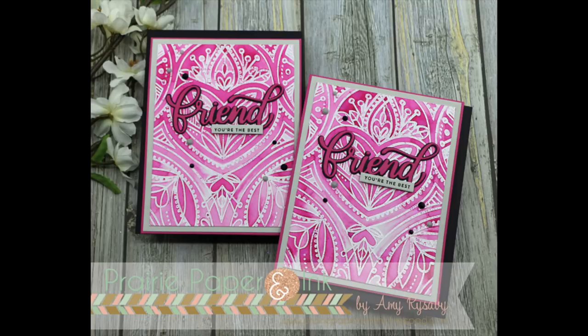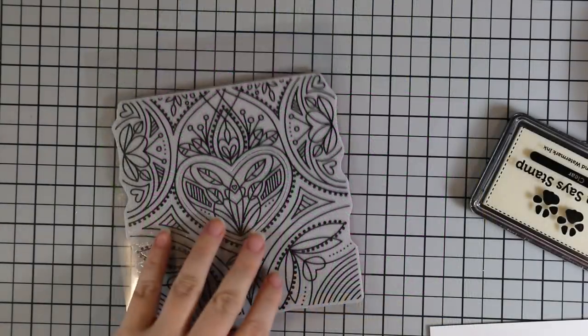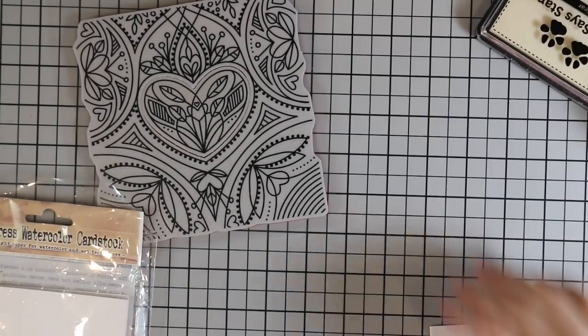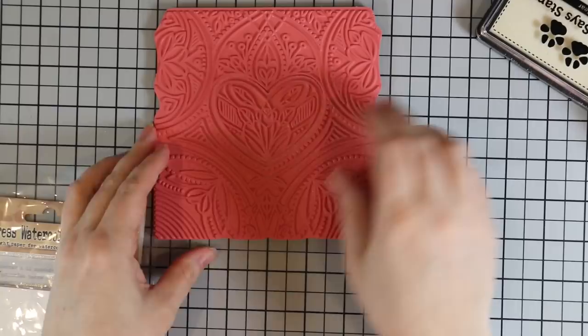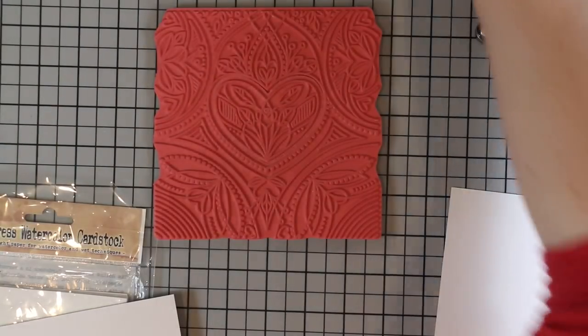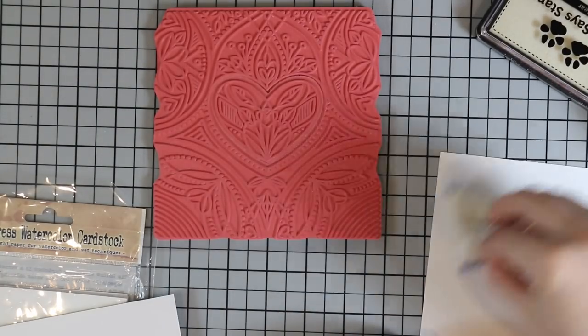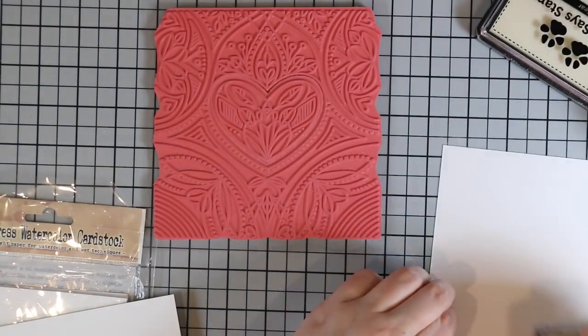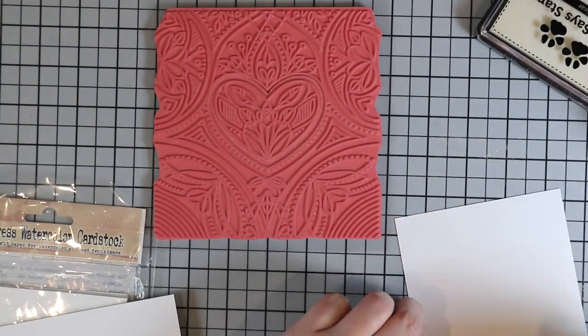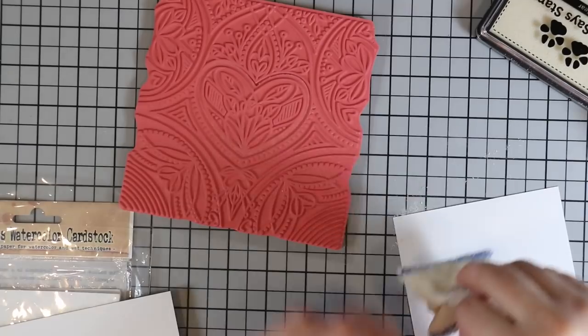Hello everyone, Amy R here with Prairie Paper and Ink, finally getting my video edited for this week's Color Throwdown challenge. We are still in the middle of a deep freeze here — it's been about minus 40 Celsius, which is the same in Fahrenheit when you hit minus 40. It's been the coldest it's been since like 1929 or something, making life difficult.